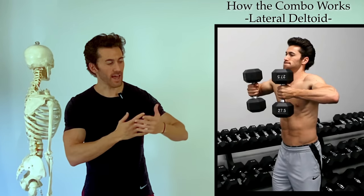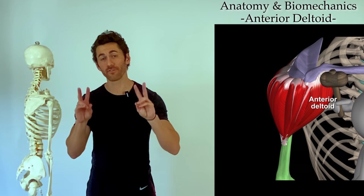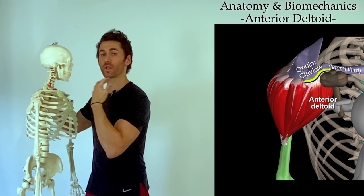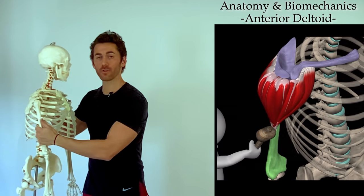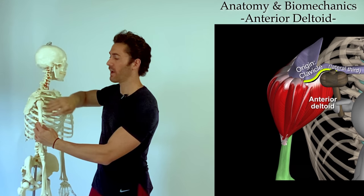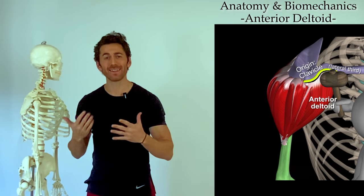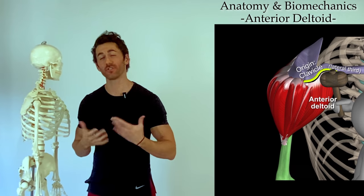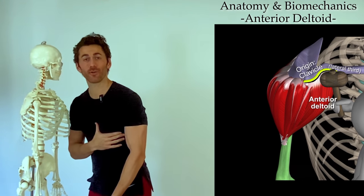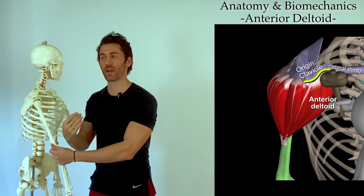That motion conveniently brings the weight right to where we need it to start targeting the anterior deltoid with an anterior press. The anterior, or front delt, sits on the front of the shoulder. Its origination points lie along the lateral third of the clavicle — the collarbone — and then travel down to insert at the deltoid tuberosity on the humerus. Because the origination points are anterior and superior to the insertion, it's going to pull forward and up on the humerus. We want to apply the 90-degree rule here: anterior flexion of the arm should be as directly against gravity as possible.